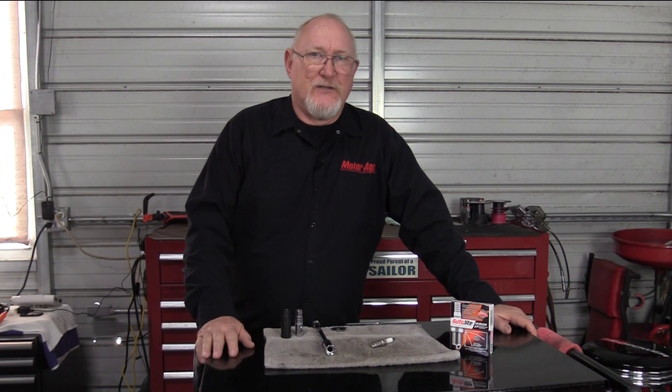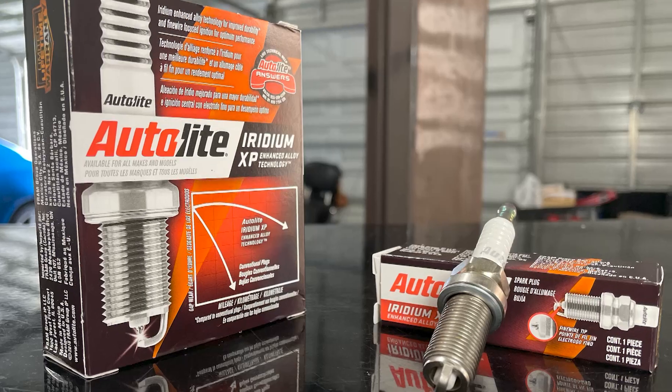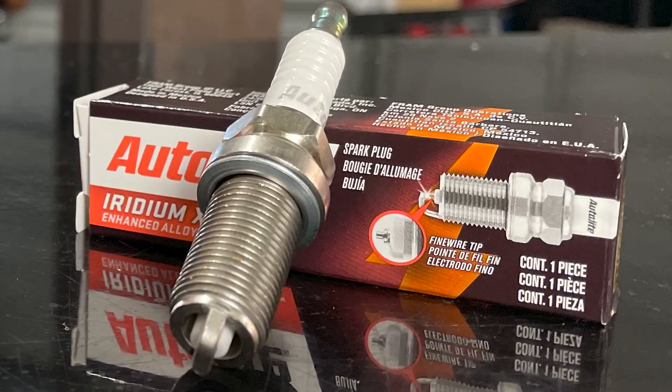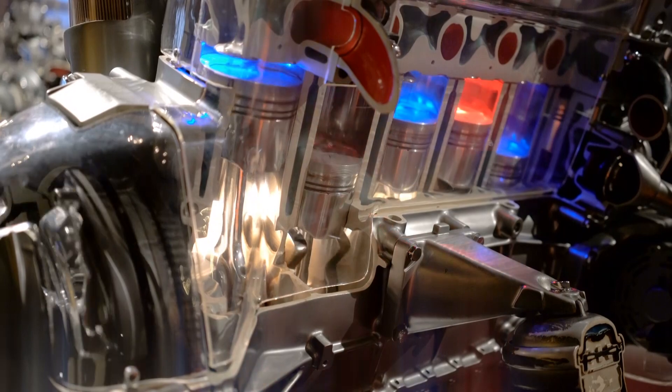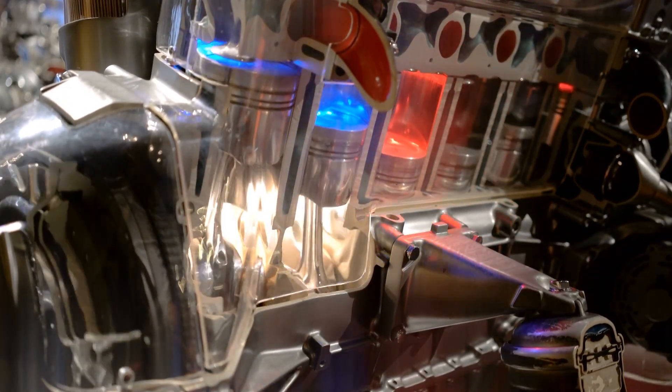On to my next favorite: checking, and if necessary, adjusting the spark plug gap. Spark plugs are a precision-made product, and the gap between the center and ground electrodes is critical to optimum performance. If the gap is too small, the flame may not have the room it needs to expand properly.